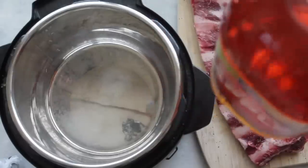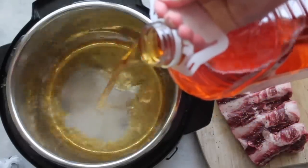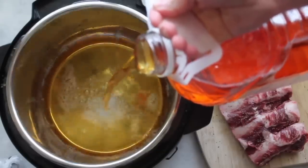Next you're going to grab some apple juice and pour about a cup to a cup and a half into your pot. This is your liquid, so you'll be able to get the pressure.